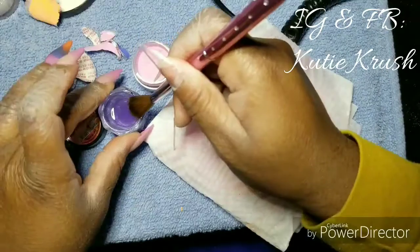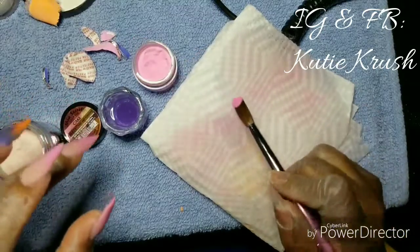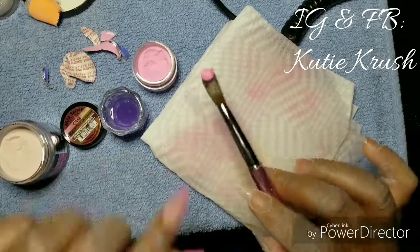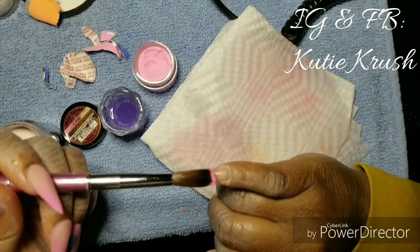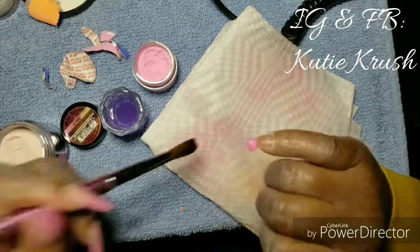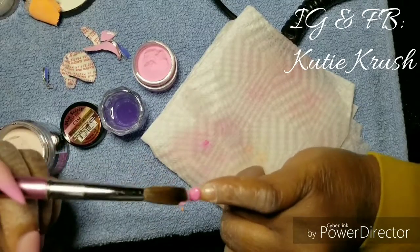That previous set was actually a fail — I had some really bad lifting because I didn't do a good job going around my cuticle area. Plus I wanted a new shape; I was going to move with stilettos. So this is my Mia Secret acrylic powder in the color Cake.